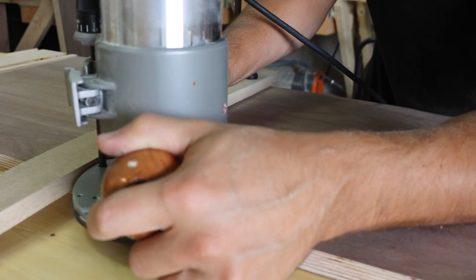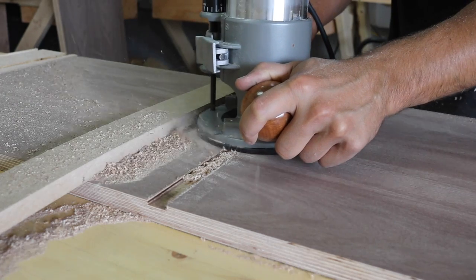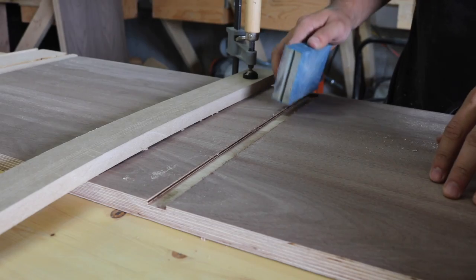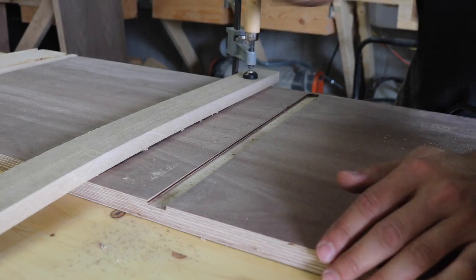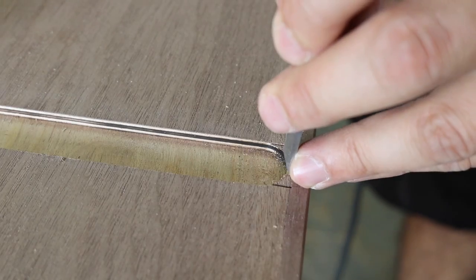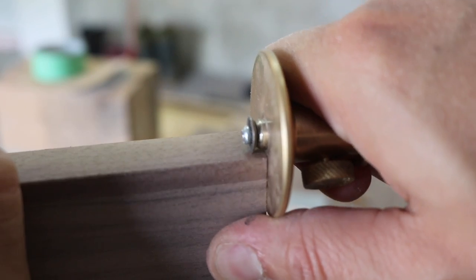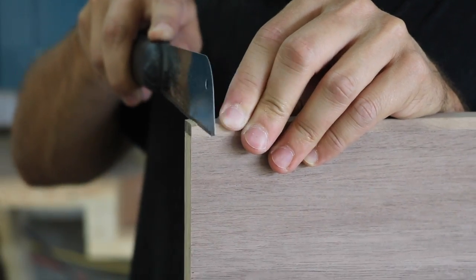To assemble the unit, I went with dados. I don't have a dado stack for my table saw, but I had a router bit that was the exact size of the plywood thickness. So I used the router to create dados in the center horizontal divider. I clamped a piece of scrap wood as a straight edge, then pulled the router along it to cut the dado, making sure not to go through the edge banding. Later I chiseled the round corners out of the groove and cut a small notch out of each divider so they would slide into the groove perfectly.